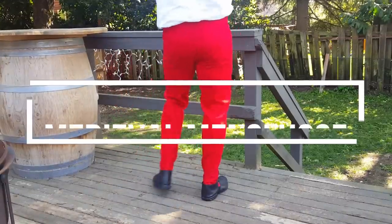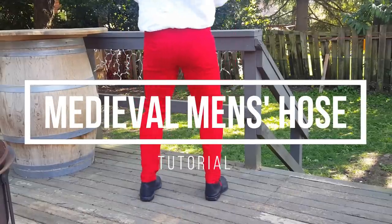Good morning! I'm Morgan Donner, and today's video is going to show you how to make a simple pair of joined hose.